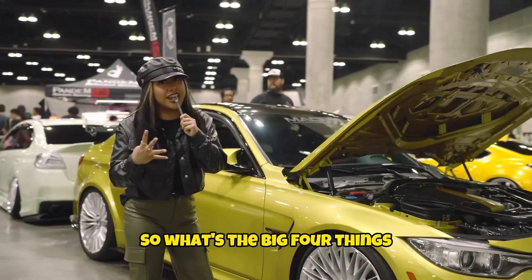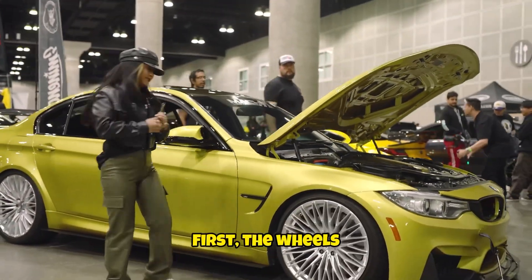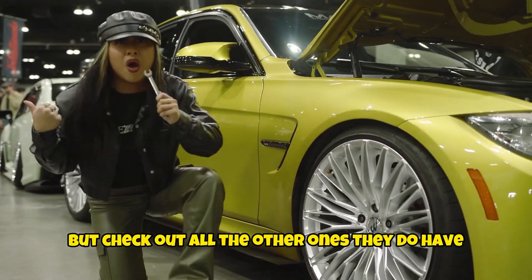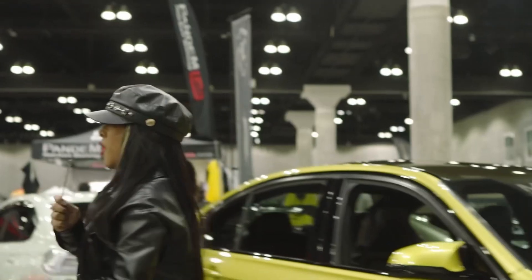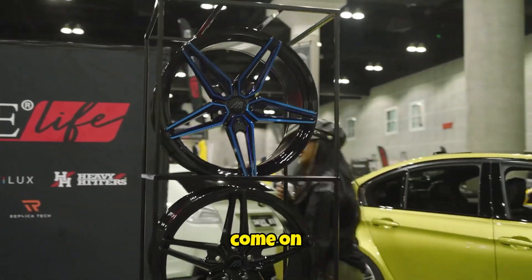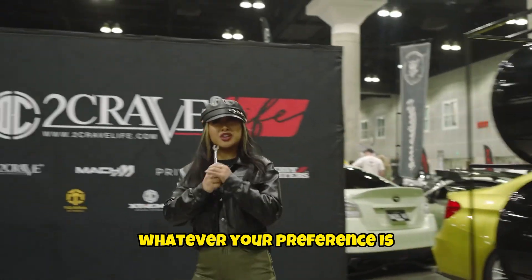So, what's the big four things that people look at? First, the wheels. Let's check them out. You already know that this one already looks good, but check out all the other ones they do have. Whatever your taste is, whatever your preference is —